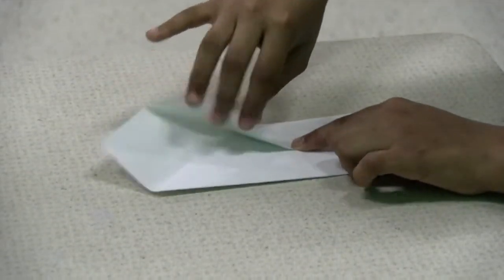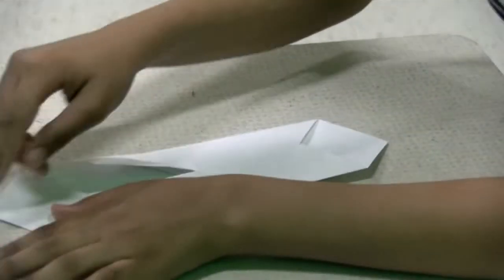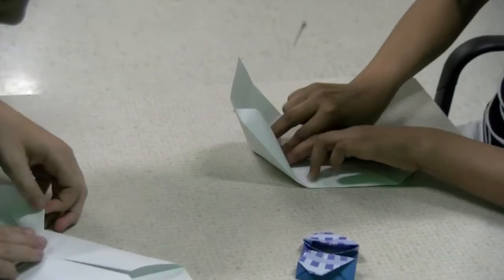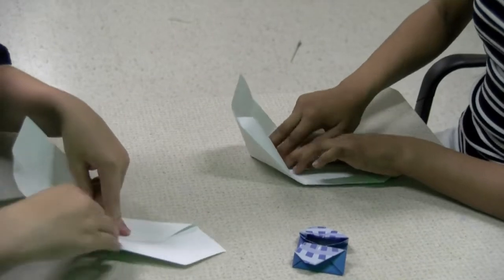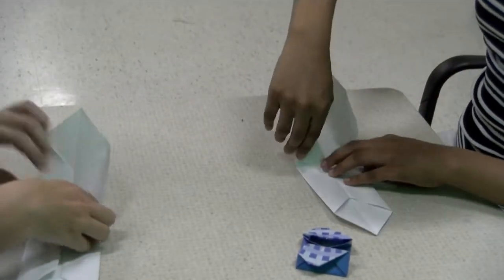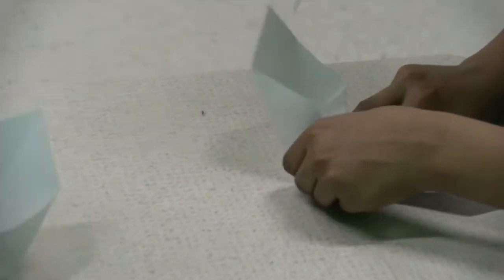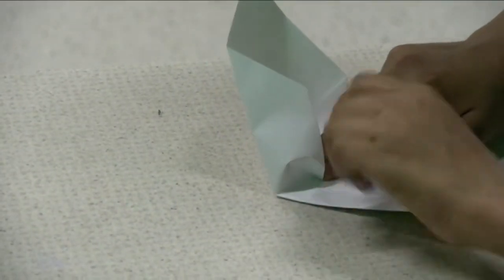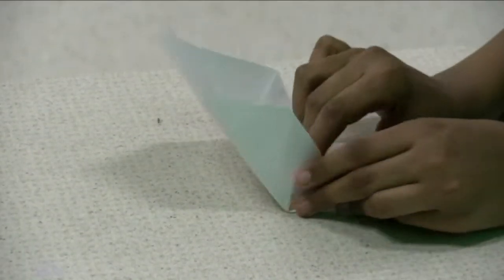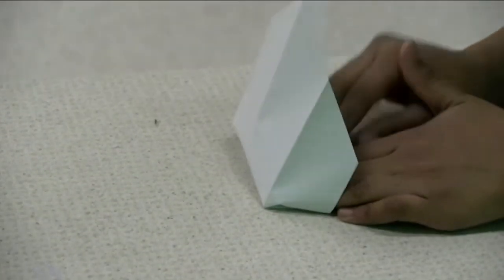You're going to take the top — you can take any top — and bend it over to the middle. You're going to take it and bend it so they're going to be open like that. Make a crease all the way right here. Then you're going to do the same to the other side, right next to it. Take this and bend it straight down, and push it down.